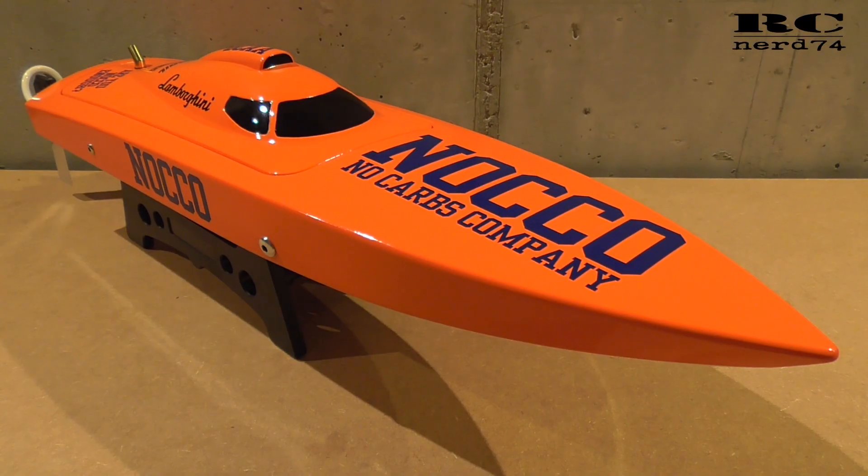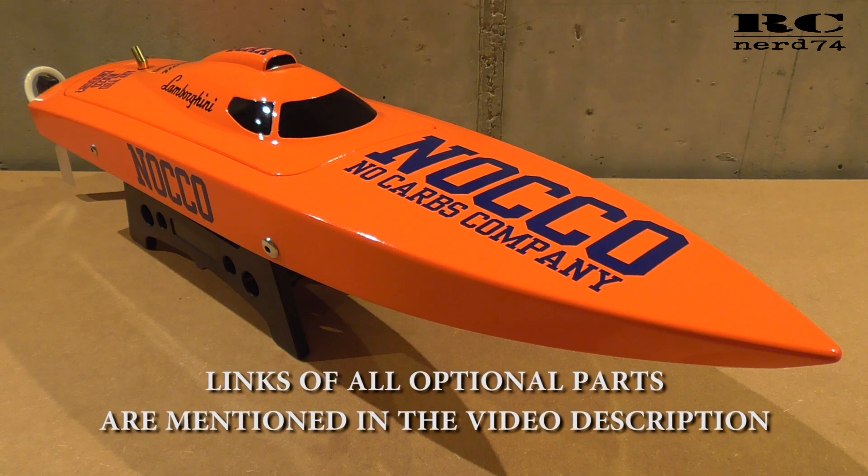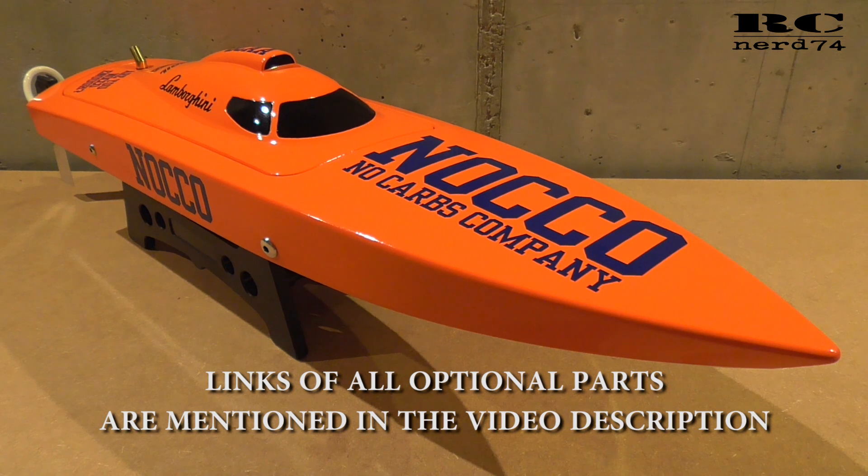Hi and welcome to a new episode on my channel. Today I'm going to talk about part two of the modifications on my Choice Whale Rocket 26 brushless DP race boat. I'm just going to go through the modifications and show you what I did, how I did it, and why I did it.